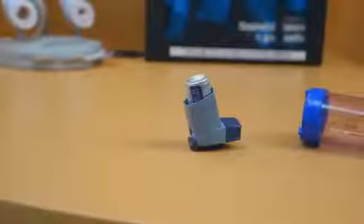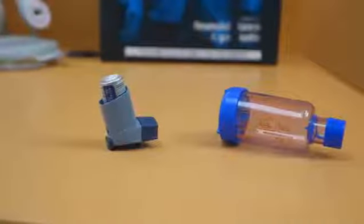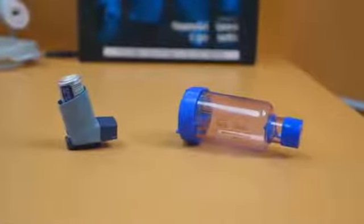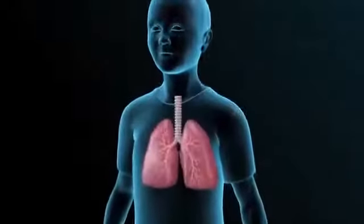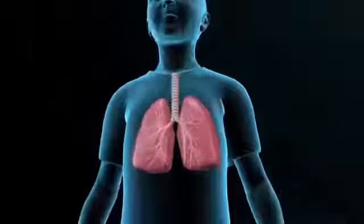Inhalers with spacers. An inhaler is the most common way to take asthma medicine. In order to get the medicine all the way to the lungs, you need to use a spacer. If you don't use a spacer, only about one-third of the medicine gets to the lungs. The rest just sits in your mouth, throat, or stomach.